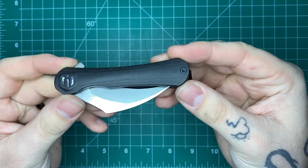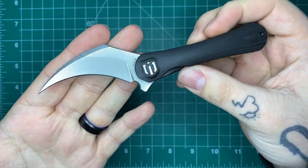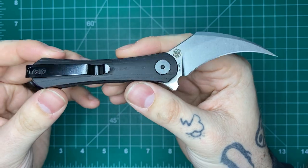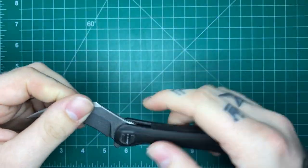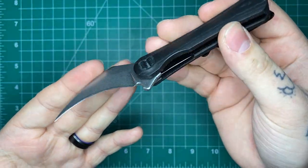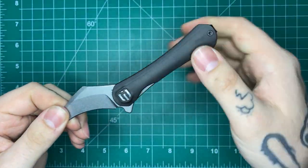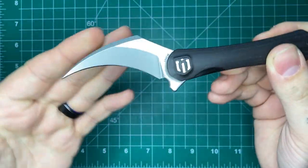Now let's get into my thoughts on the Scythe — the design, the changes being made, and the mentality behind why you would want this kind of knife. For those not familiar with the Pakal style of knife: welcome, it's a cool world to be in. Reverse edge is the way. All that means is that normally on a typical blade in a standard hammer grip, the edge is usually on one side, but on a Pakal knife it's actually on the back or spine of the blade.